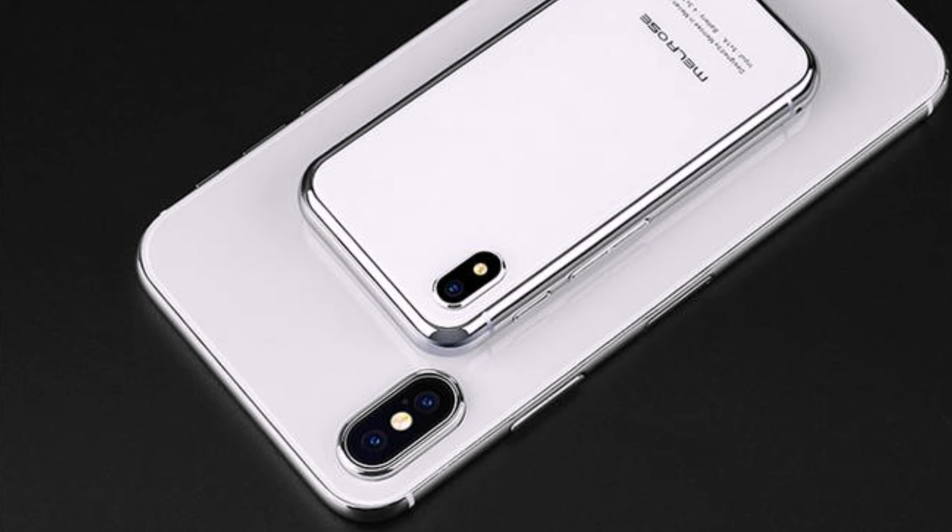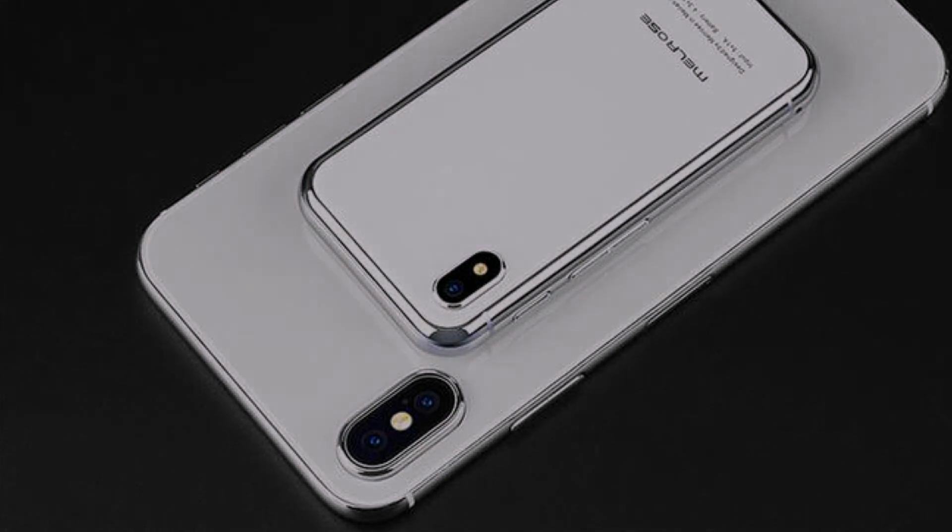The gadget is powered by a 1580 mAh battery, which should be enough for a day of work. The smartphone is running Android 7.0 with support for Google services.